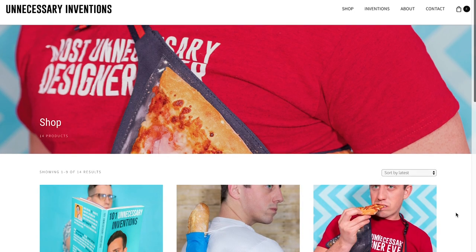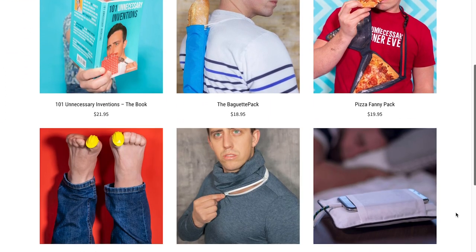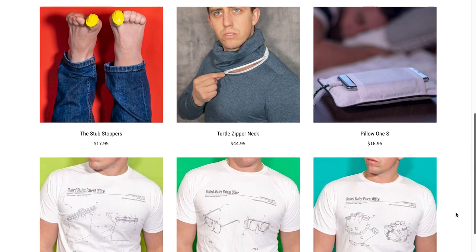Welcome back to Unnecessary Inventions. Just a quick reminder before we get going: the Unnecessary Inventions online store is now live, so go pick yourself up something this holiday season and feed that unnecessary shopping habit you have.